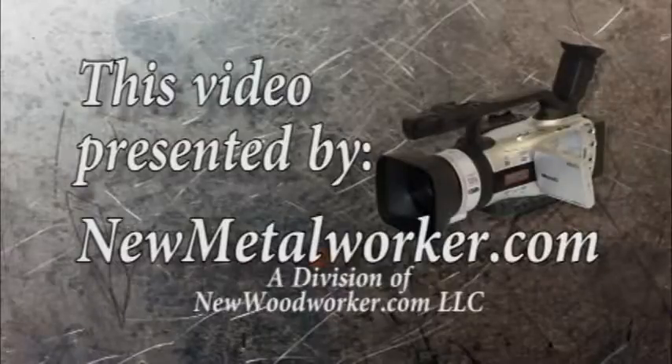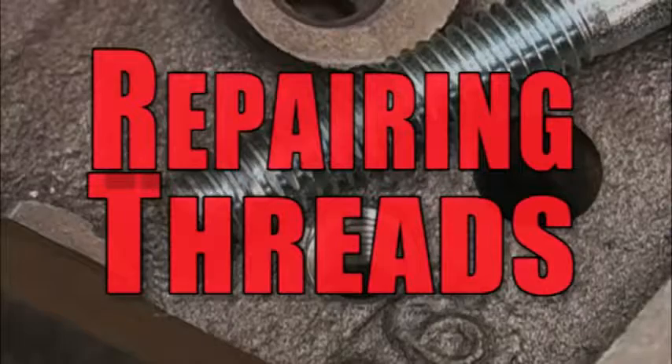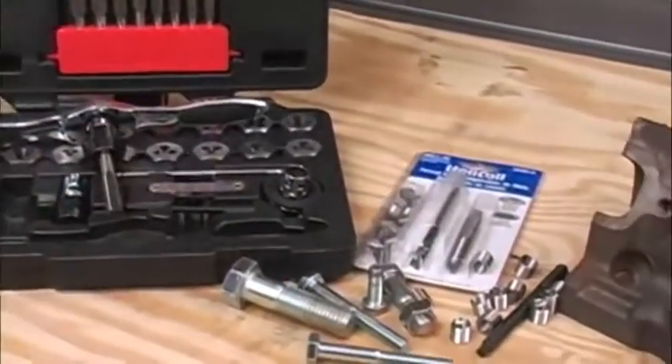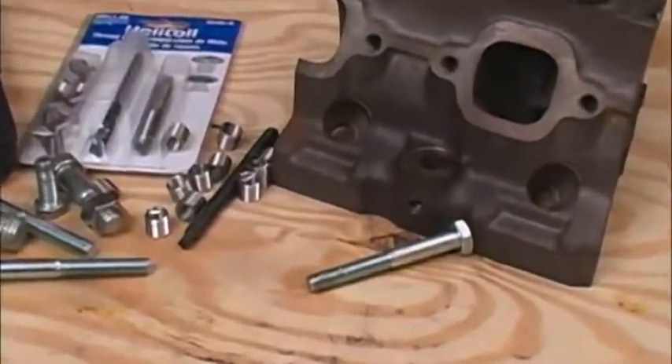This video is presented by NewMetalWorker.com. If you work with metal long enough, sooner or later you're going to have to deal with damaged threads. Because thread repair is a problem in the industrial world, there are some pretty good off-the-shelf solutions for this problem.